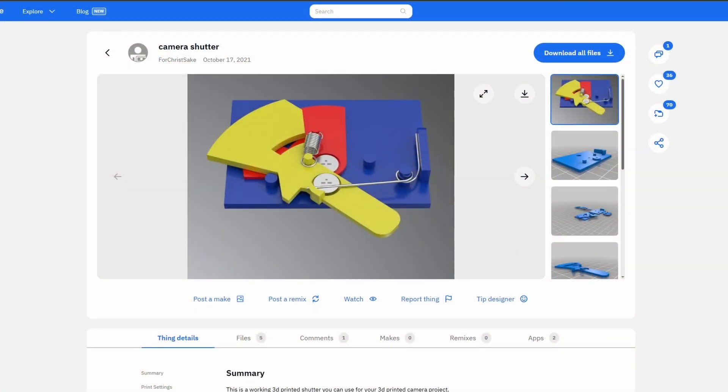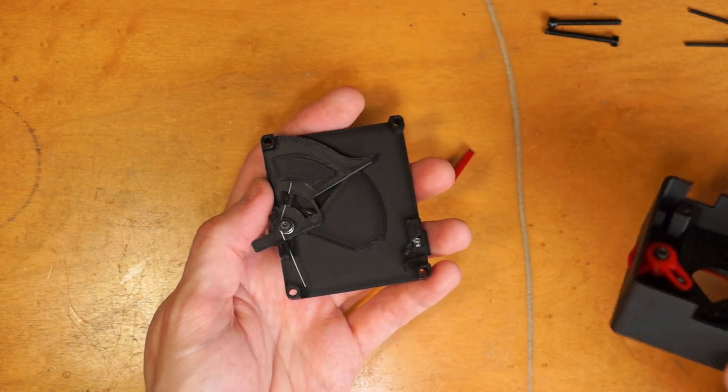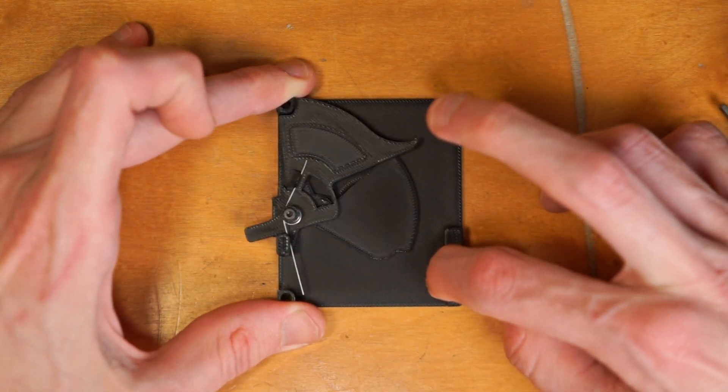The shutter was based on a design I found, which I enlarged and adapted for my needs. It uses two springs — one that powers the shutter mechanism, and one that just returns a little latch to its position.